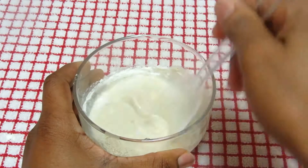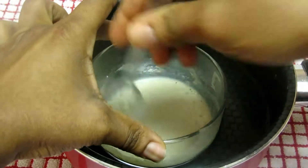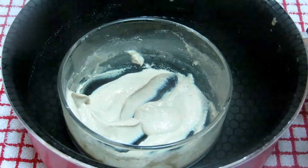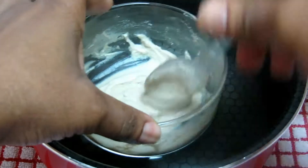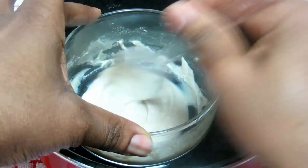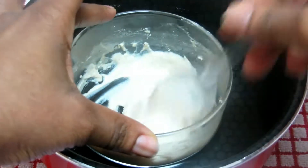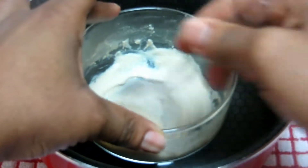I'll add it into the double boiler to make it hot again, then stir it. It's becoming creamy. If you feel it's too watery after adding the rice powder, you can add more rice powder to get this consistency. Keep mixing it, and make sure the water in the double boiler is very hot — but be mindful of your hand.